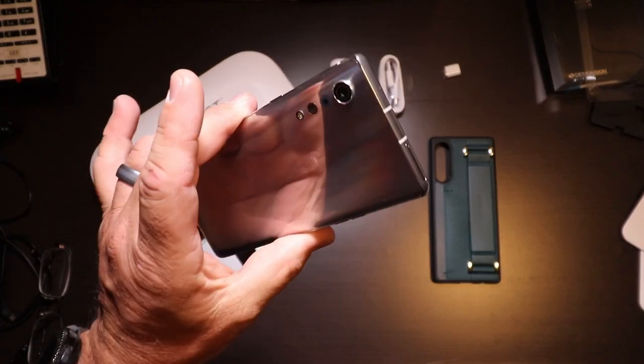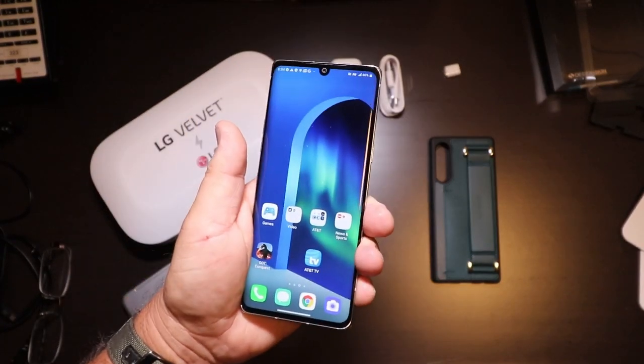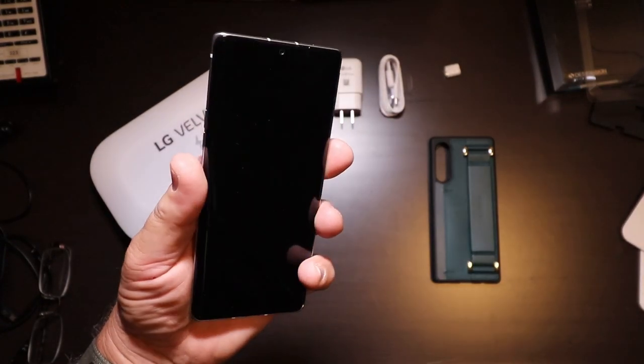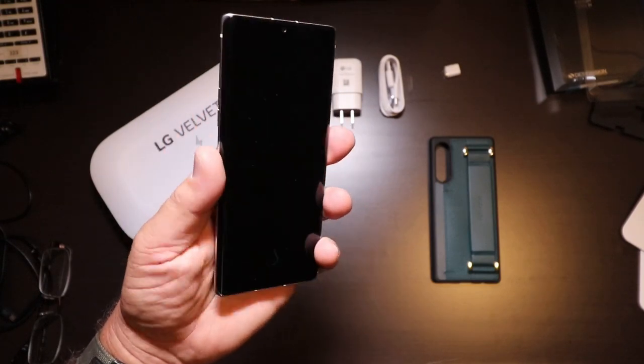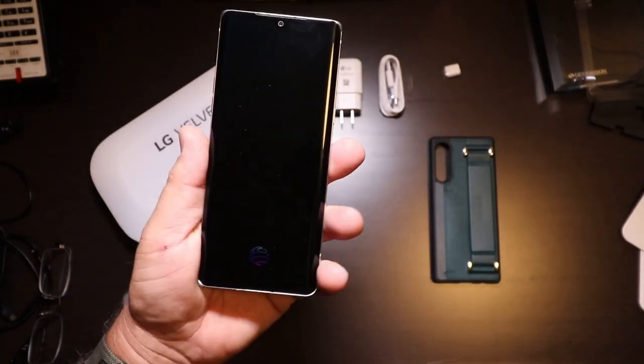The fingerprint scanner has worked 100% of the time. It's definitely fast and it definitely works. So that is cool.